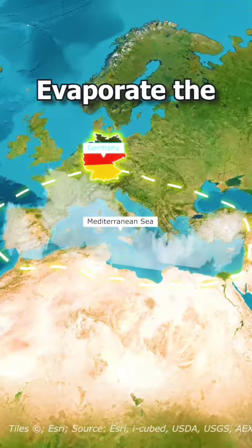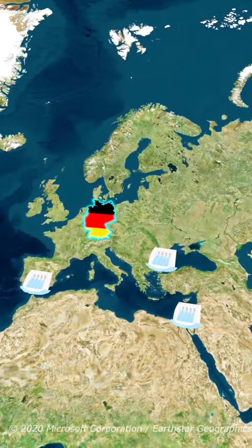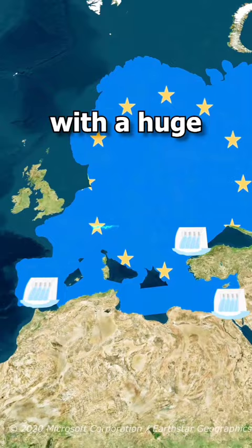Did you know Germany once tried to evaporate the entire Mediterranean Sea? In 1920, German architect Hermann Sörgel devised a plan to build massive dams in key locations to fully trap the Mediterranean, leading to its evaporation. Theoretically, this would provide Europe with a huge amount of land.